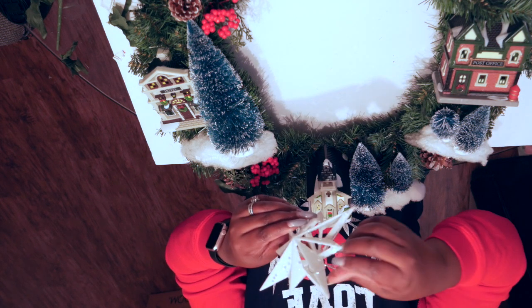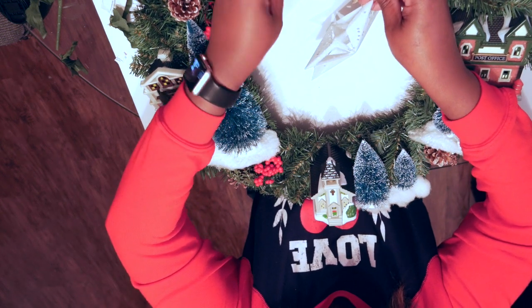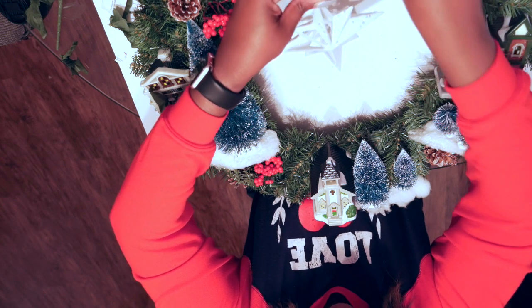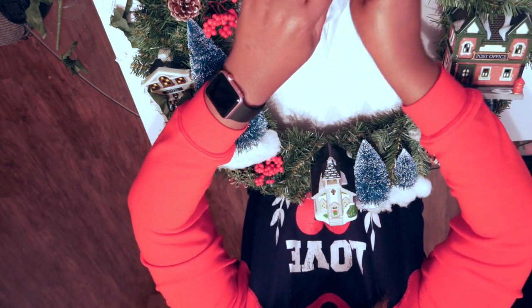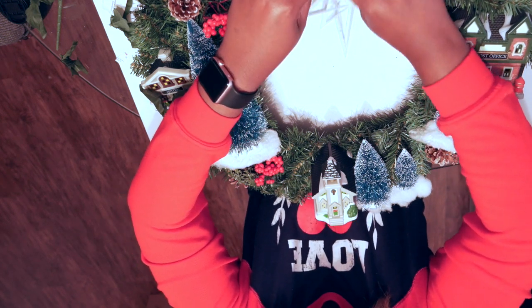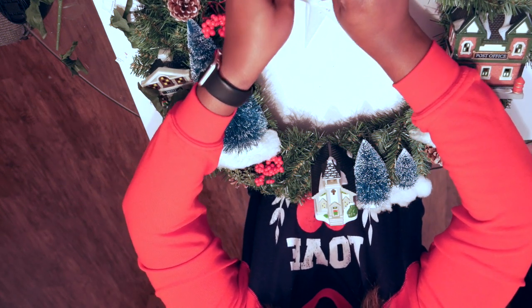And now I'm going to take that star ornament and put it right at the top center of my wreath. I felt like it was perfect — the perfect ornament for this wreath. All I'm doing is literally taking the string that's already on the ornament and wrapping one of the branches of the wreath around it, and putting it right in the middle of the wreath.